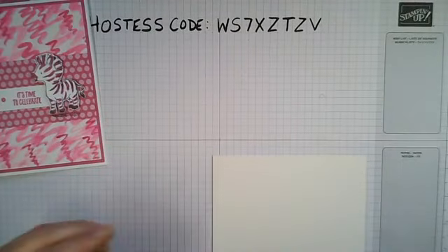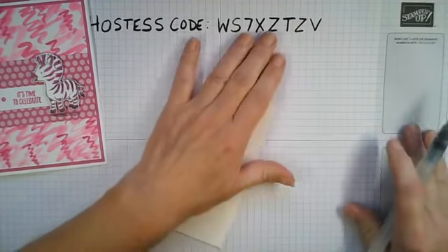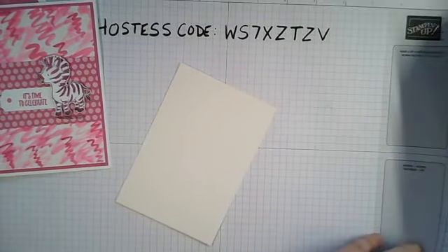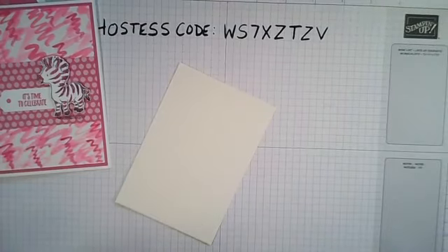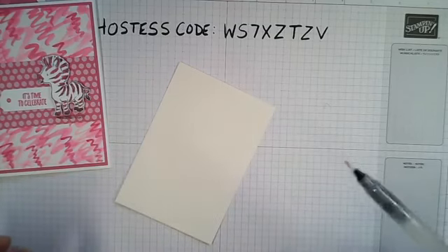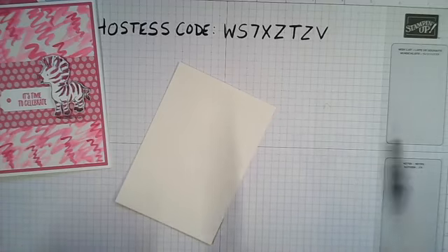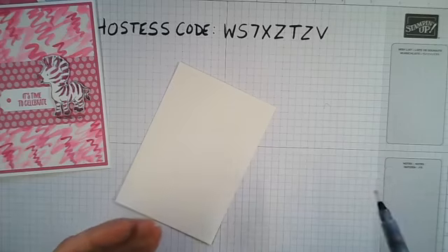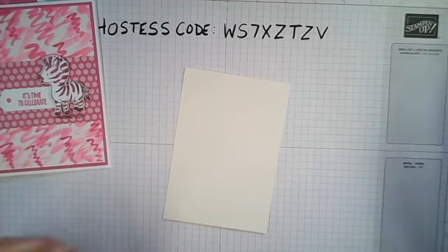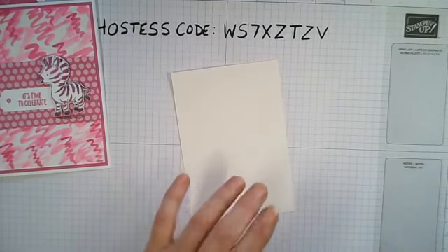We're going to create this background with the ink using our aqua painters. I still have the original aqua painters but we do have a new set out now. The excellent thing is they've come down in price - the aqua painters before were about £16 for two in a pack; they've now come down to £11.75 for a pack of three, all different widths: a wide one, a medium, and a really thin one. I'm using shimmery white cardstock because we can do watercolor on that.